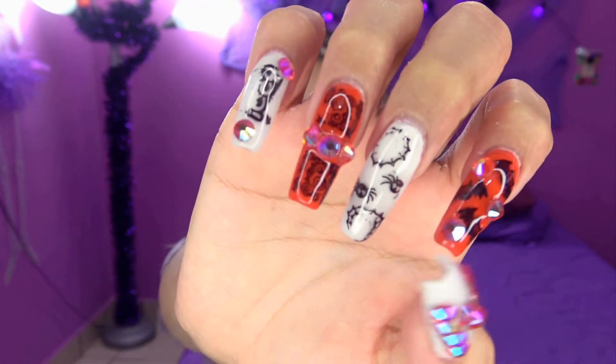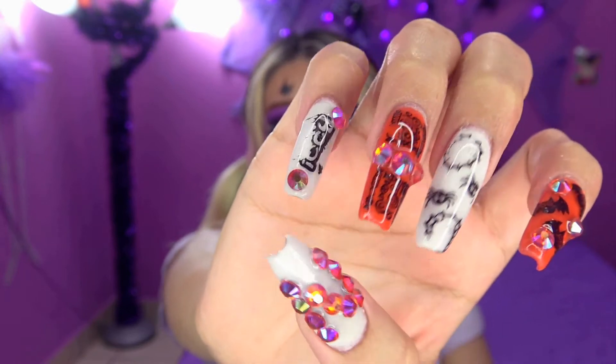Esta es la otra mano, pero aquí ya perdí piedritas y otras cosas, por eso hay una descuidada. Ahí les subí unas fotos recientes de mis uñitas completitas para que las vean más a detalle. Las subí a Instagram.